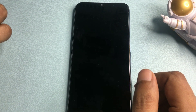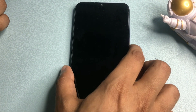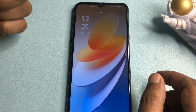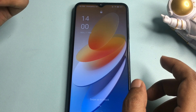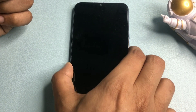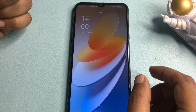Hey guys, welcome to a new video. This video is dedicated for those customers whose Android smartphone is locked due to a forgotten PIN, pattern, or password lock. This video covers Samsung, Techno, Vivo, Realme, Redmi — every kind of Android smartphone can be unlocked with the help of this video, without visiting any service center and without losing any data.